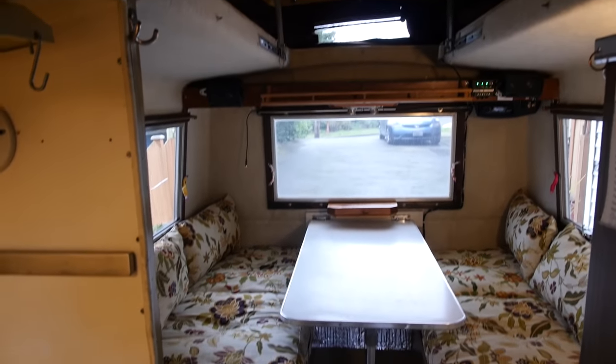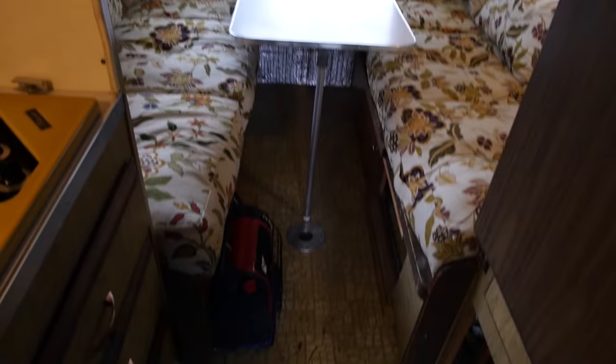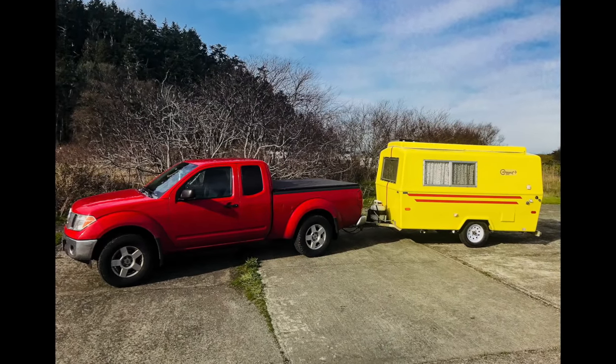A lot of people are going to ask why didn't I just go with a new trailer. Honestly, the main reason is aesthetics — I want to renovate it and make it new and make it my own, just like I did my tiny house. And it gets a lot of attention; people think this thing is really cute. It has that uniqueness that a tiny house has but in a much smaller and lightweight package.